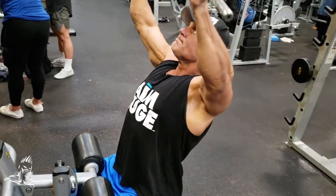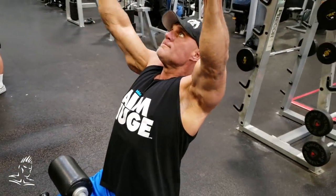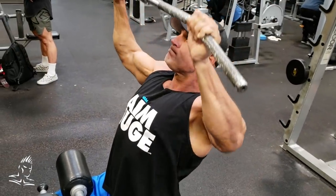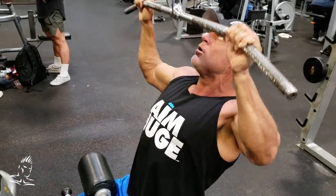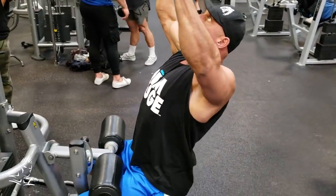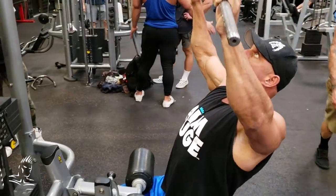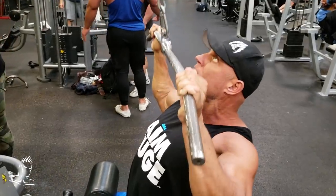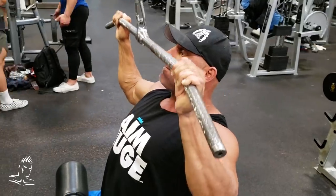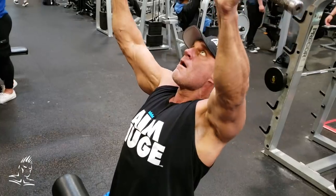Now I'm going to show you an example of how you can change the angle of your torso to hit the back muscles slightly differently than you normally would. Here's a standard pulldown where he's sitting pretty much straight up and down and he's pulling the bar just about to chin height. He's not leaning back too much, but if he would lean back a little bit more he would change the angle of the torso and therefore hit slightly different muscle fibers in the back.